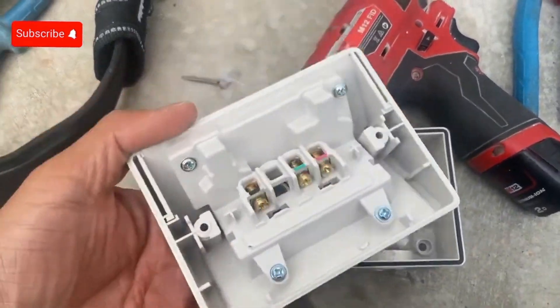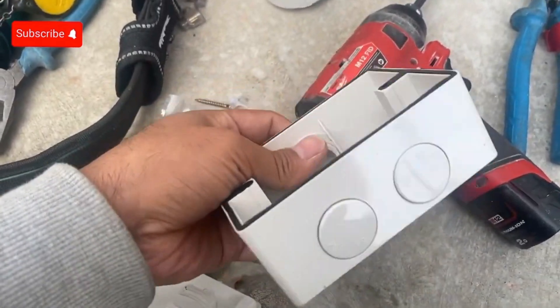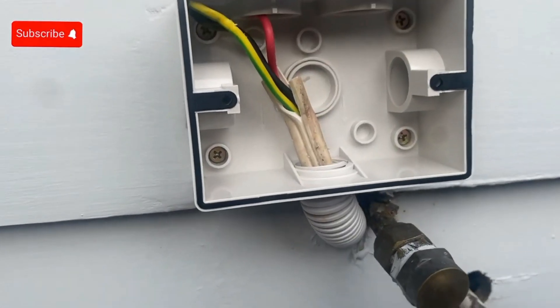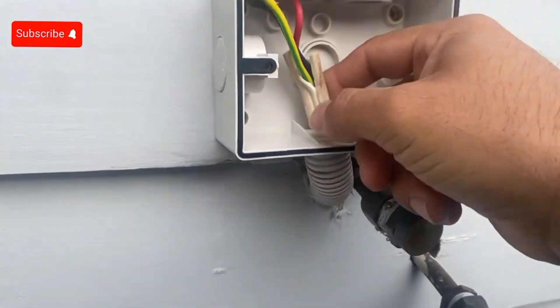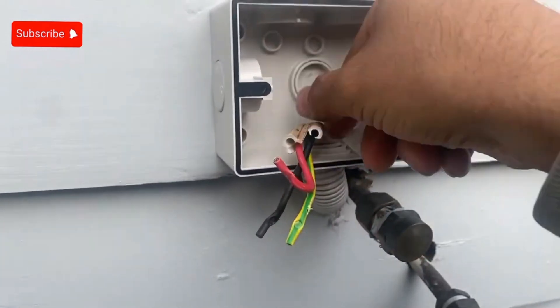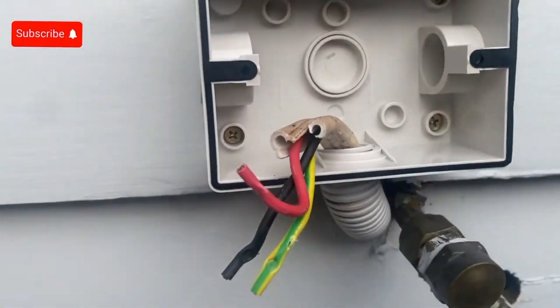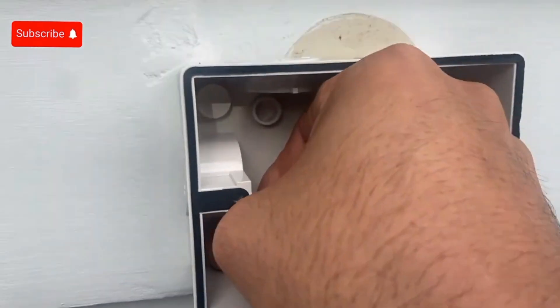This is the new double weatherproof powerpoint, as you can see. I have it mounted on the board and the cables come from the bottom. As you can see, I've screwed it into the weatherport so it's nice and tight.